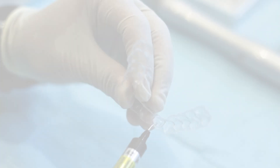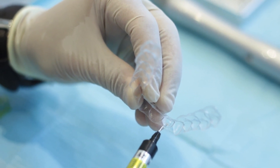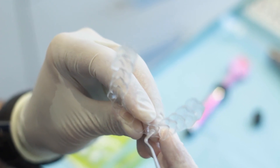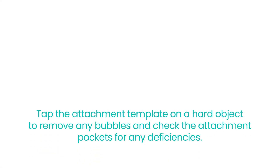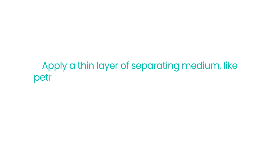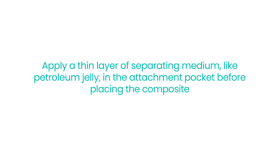Now, it's time to fill the attachment template with composite material. You can use either conventional restorative composite or flowable composite. Start by carefully filling the attachment template, making sure not to overfill or underfill it. Tap the attachment template on a hard object to remove bubbles and check the attachment pockets for deficiencies. A helpful tip is to apply a thin layer of separating medium like petroleum jelly in the attachment pocket before placing the composite, as this makes it easier to remove the tray later on.